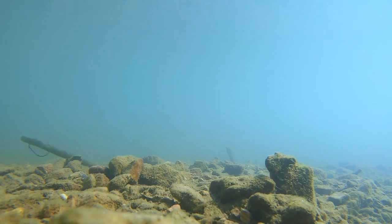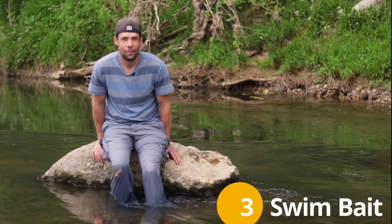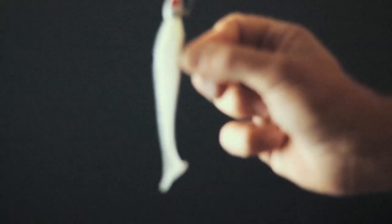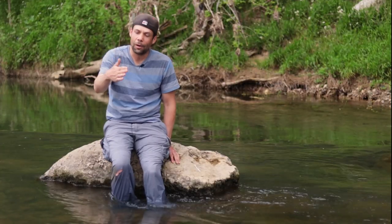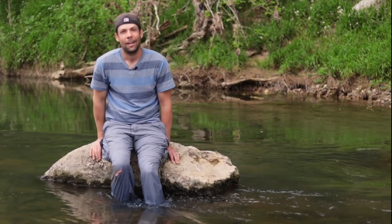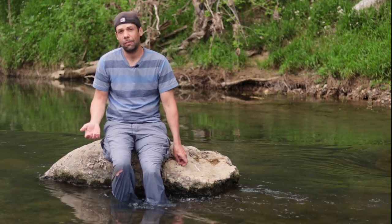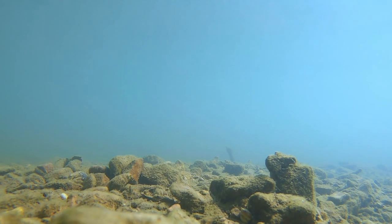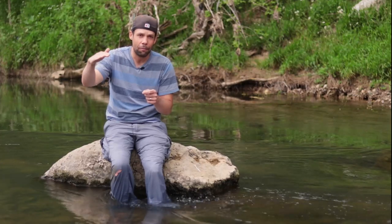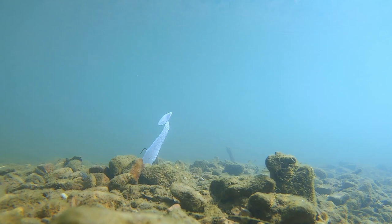Number three is a swim jig - a 3.8-inch swim jig. My favorite color is pearl, and I usually use a 1/8-ounce swim bait jig head. It just swims through the water and looks awesome - I've caught some of my biggest fish over the last two years on a swim bait. The retrieve is super simple: I just slow roll it, meaning I reel it in really slow and let it bump on the bottom, or I'll drag and let it sink repeatedly.